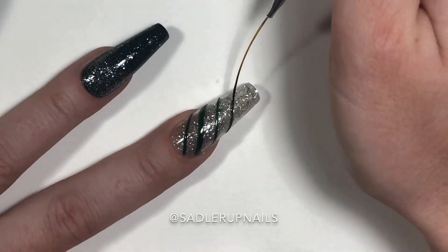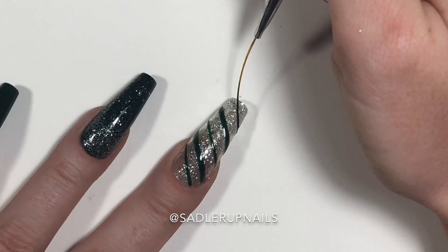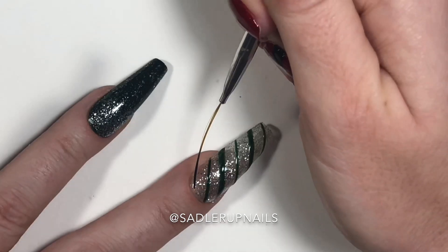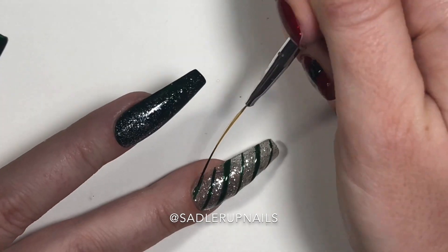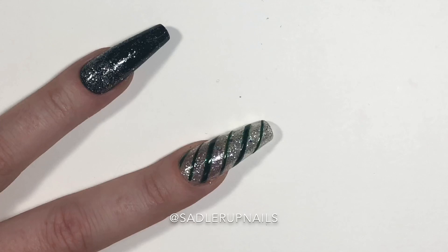You're always going to want to flip your hand around and look at it at all angles, because at one point you're going to think you're doing horizontal or angled lines — and you'll look and that line will be completely vertical. Look at it at all angles before you finish every single line — flip your hand over and check.